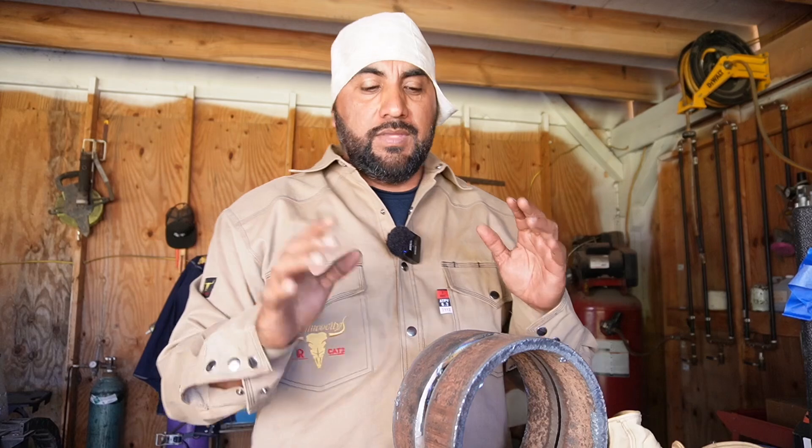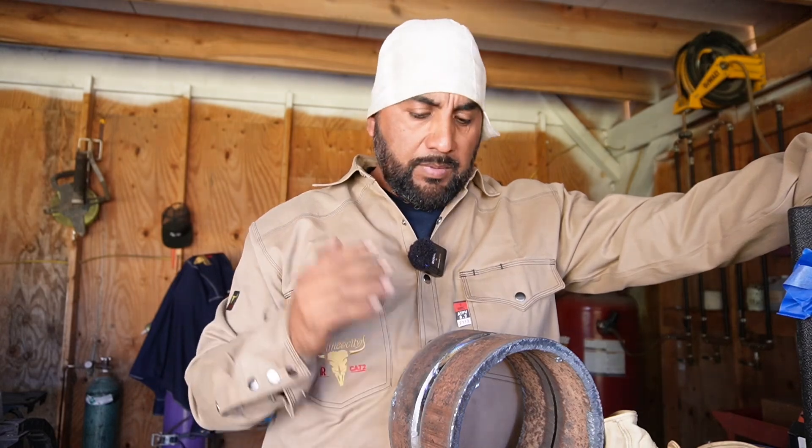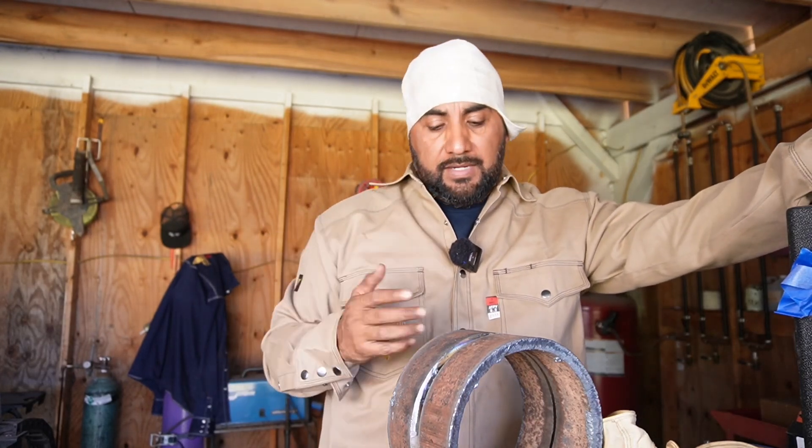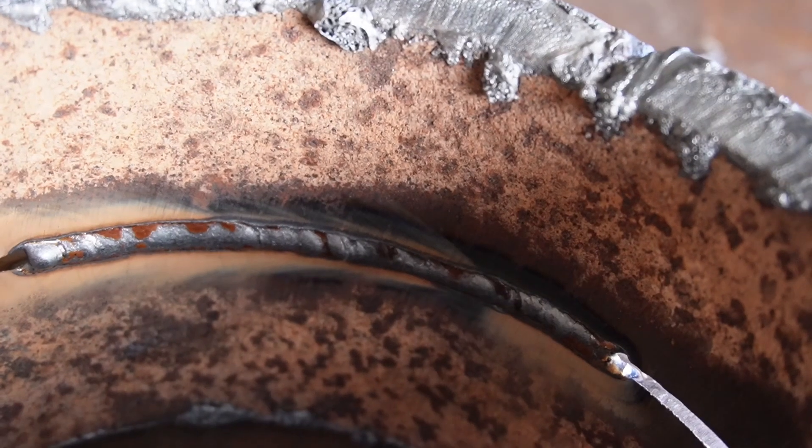I'll continue right here, but let me say — this is not because I'm a great welder or a master TIG welder like you see on TikTok. There are a lot of good welders on TikTok. This is just for all my beginners who are maybe wondering how it looks. I haven't TIG welded probably since 2015, but once you do it, you don't really forget it — you get rusty, but you don't forget it.